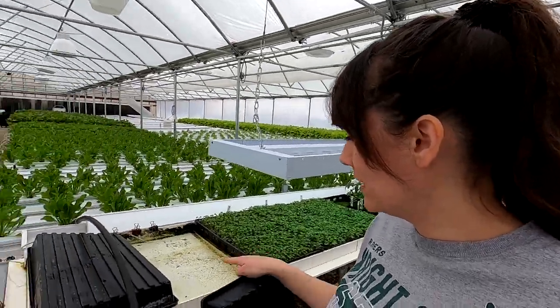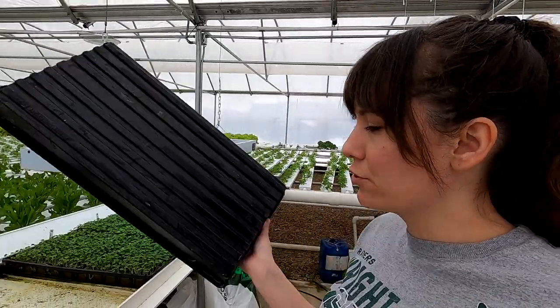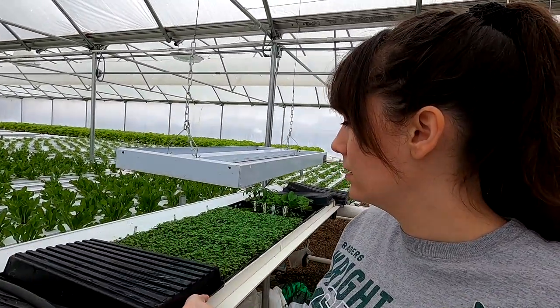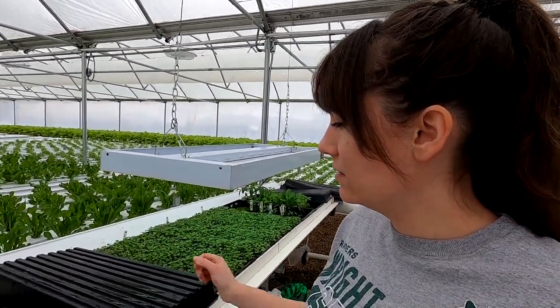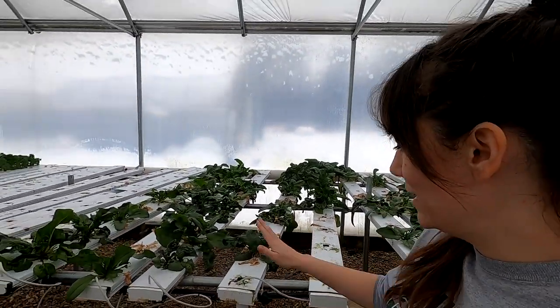Another important thing about hydroponic greenhouses is keeping that pesky algae down, so the best way to do it is to keep as many growing surfaces covered as possible. The spinach was right here in the nursery channel, so I'm going to take this bottom tray and cover this up — without the sun, the algae can't grow. And it's time to pull out this big old stuff.